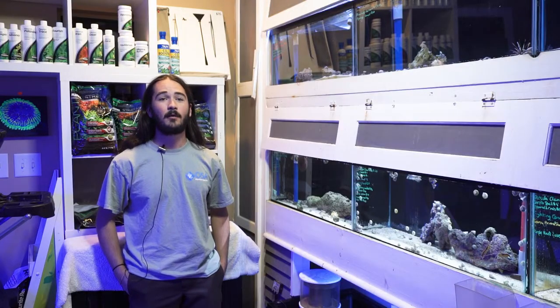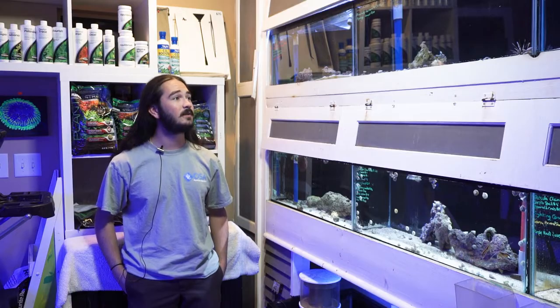Hey there guys, Eli again coming at you from OSA in Coventry. Today we're going to be talking about a cool member of the cleanup crew for saltwater aquariums — sea urchins. I have three different species of sea urchins available at the Coventry location right now, so I figured I'd give you guys a rundown on what to expect with these guys.